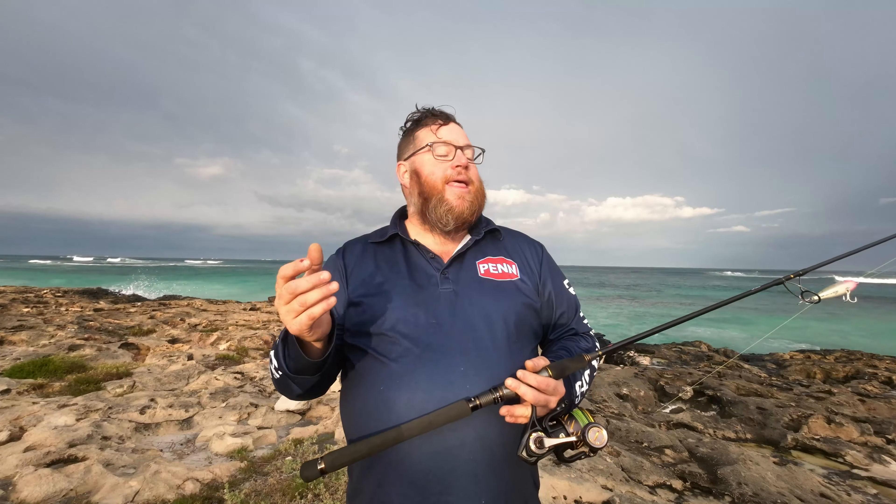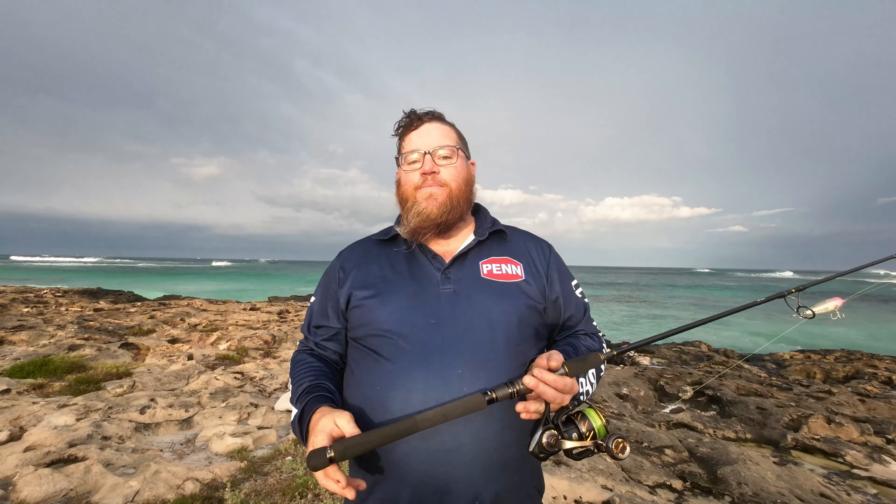G'day guys, how are you going? I thought I'd take a bit of time this morning to run through the kit that I'm using to walk longer distances — not too long, but longer distances — land-based chasing everything from Taylor to Spangos up north and so forth. Now through my time I've been through a lot of combos, a lot of backpacks, a lot of tackle storage systems when walking, because it's what I mainly do up here in Lancelin, but I really feel now that I've found something that has nutted out my needs almost perfectly.